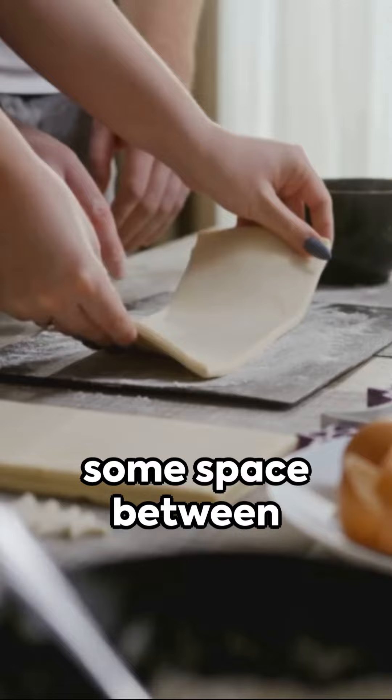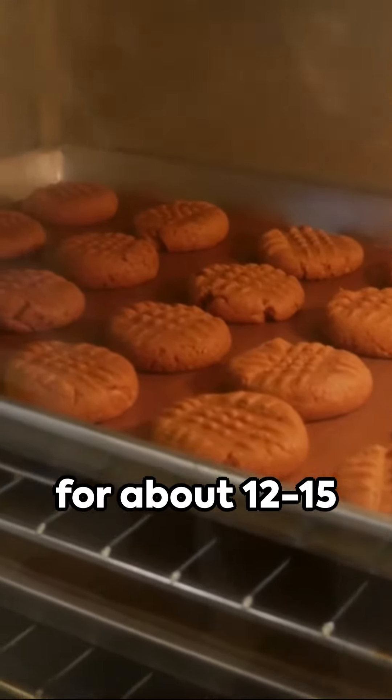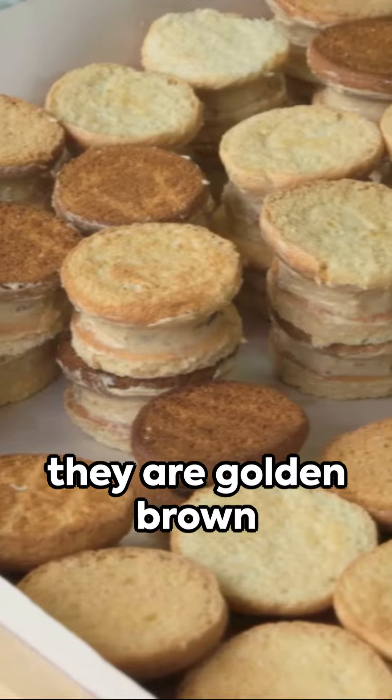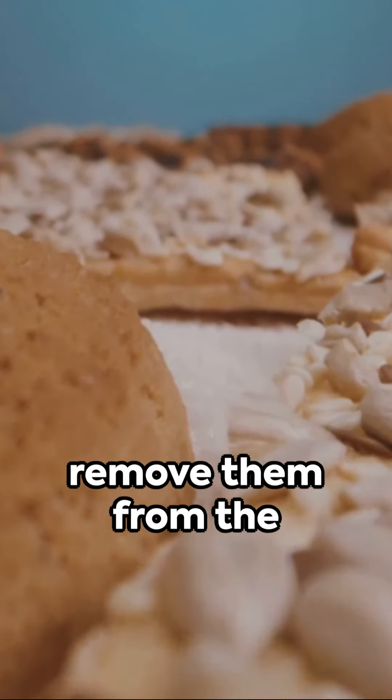Place the biscuits on a baking sheet lined with parchment paper, making sure to leave some space between each one. Bake in the preheated oven for about 12 to 15 minutes, or until they are golden brown on top.